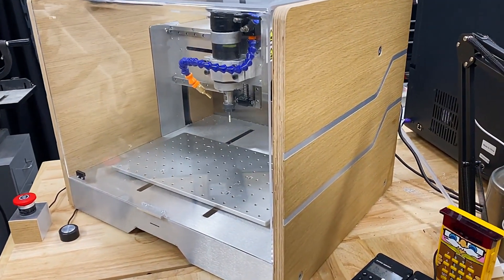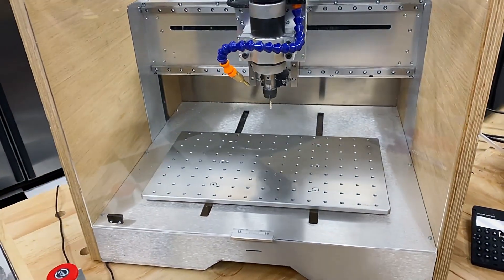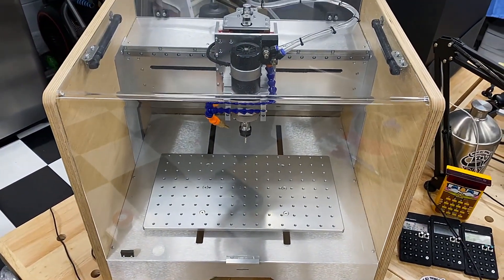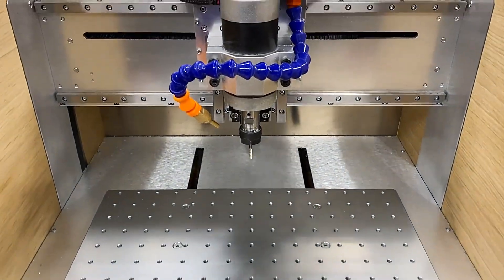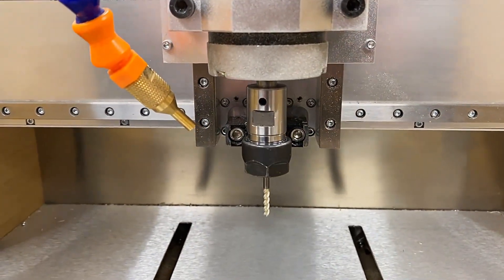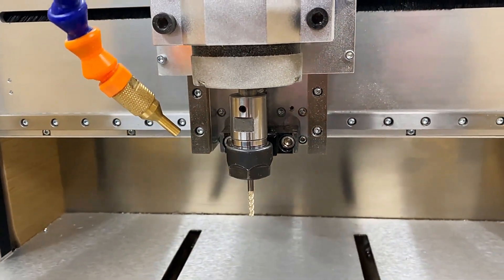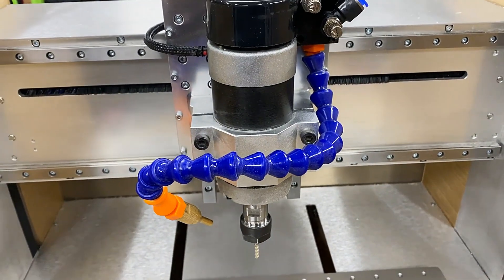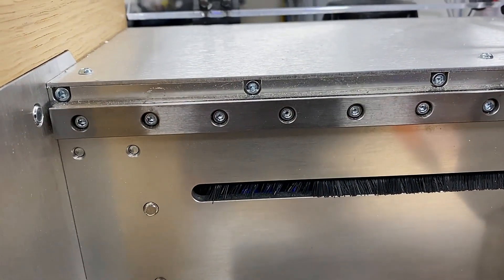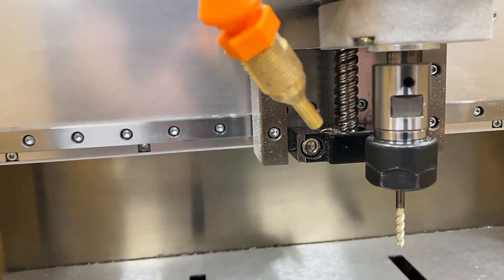The outside dimensions are 21 by 18 by 17 inches, and the wood and aluminum inlay give it a mature, well-designed look that complements the shop. A quick peek inside reveals this machine is more than just good looks. It's got a half-kilowatt air-cooled spindle with an ER16 collet, with the ability to run end mills up to three-eighths of an inch, giving you lots of flexibility in choosing the right tool. It also has 12mm linear rails on the X and Z axis, and 16mm linear rails on the Y axis.